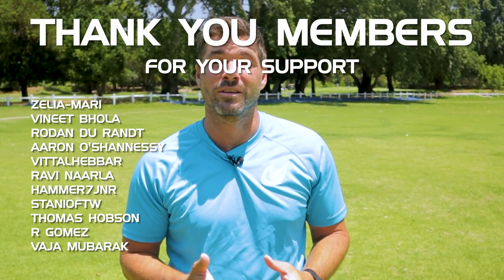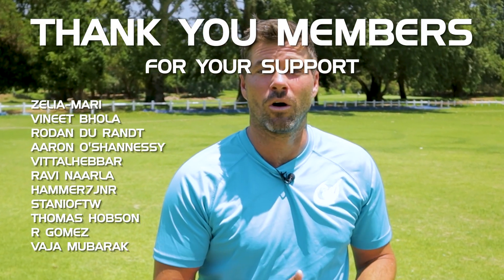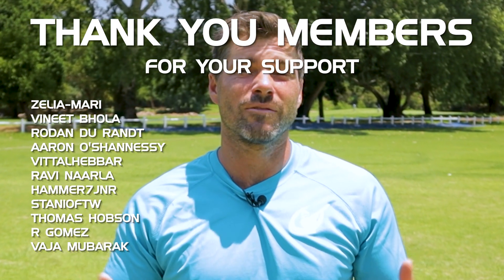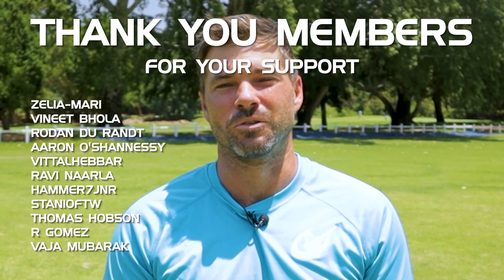Yeah, just check the timing — I did fail. But having said that, I really do enjoy speaking about this and it is something that is really close to our heart, making sure that we can get all of this right. If you did enjoy this video, please leave a like below and we'll send out another one soon.